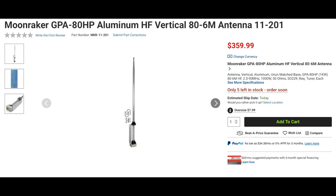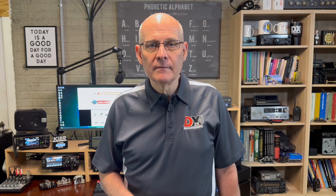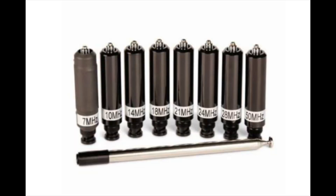Moonraker has two new HF vertical antennas, the GPA-80HP and GPA-FHP. Both cover 80 through 6 meters and are rated at 1kW. The HP model is aluminum while the FHP model is fiberglass. These antennas are approximately 19.5 feet tall and do not require radials, but both require a wide impedance range external tuner. Also available from Moonraker is the MRW-HF100 portable HF antenna system. This antenna uses separate base coils for 40 through 6 meters and a 4.27-foot telescoping whip, and is rated at 50 watts on sideband and 25 watts on CW and digital.